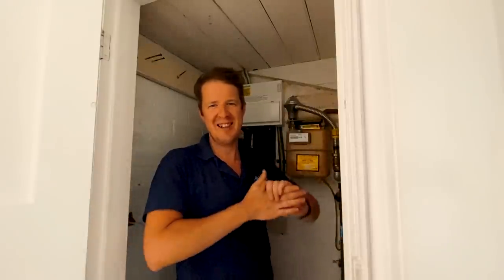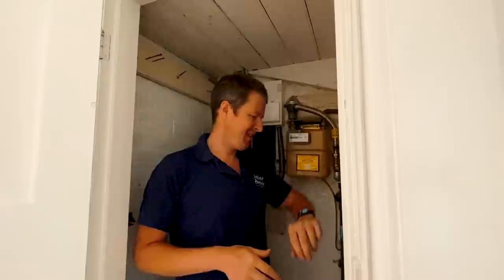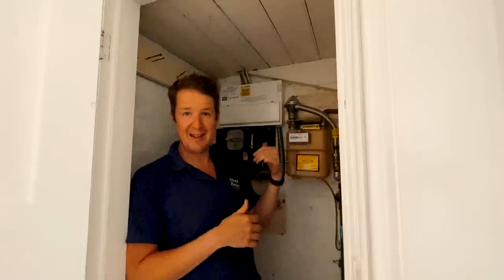Hello and welcome back to another wild roller coaster of a video featuring lots of steaming hot electricians. Today it is 33 degrees and as you saw from my last video I don't like working in the heat, but today I'm in a nice cool cupboard. You might recognize this — it's day two.